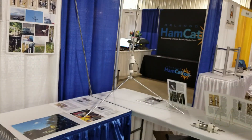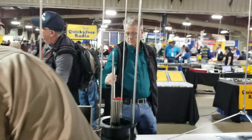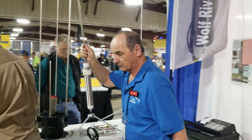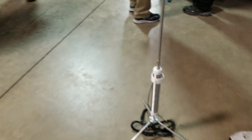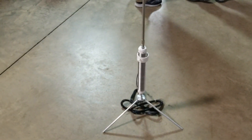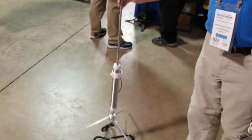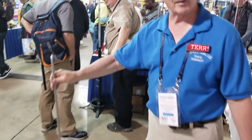Of course, you've got the old standbys here that have been out for a while. This is our most popular item — it's called the TIA, which stands for 'Take It Along.' This will tune 10 to 80 meters. A lot of Parks on the Air guys use this — about 80%. The other 20% are HOA guys, because you can collapse this thing down, put it in the garage, take it back out, and you're up and running.